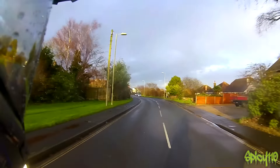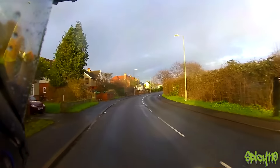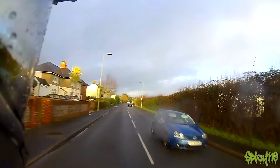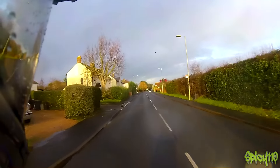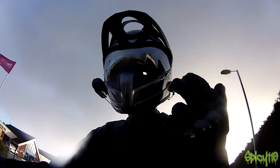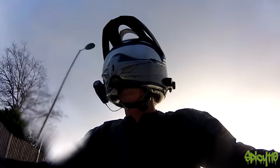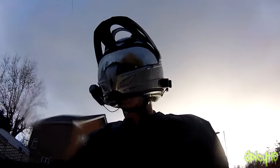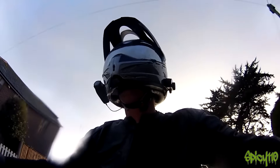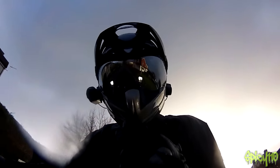Hi everybody. So the Icon Variant — I've been using one since about April of 2012. I love the helmet to bits and I thought it was time to replace my old one, partially because the way I'd lost weight it'd become a little bit looser, but also because it's a few years old. It was time to get a new one, and very kindly Icon hooked me up with this one. A lot of people have asked me to do a review and I thought I'd just talk about why I use it and why after nearly four years of having one I wanted another one.